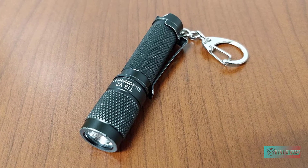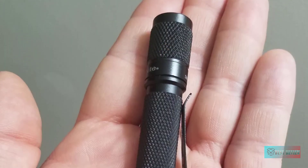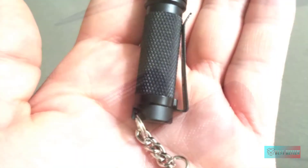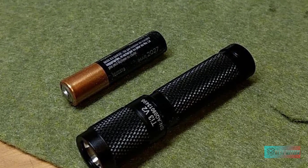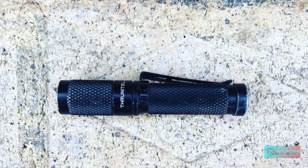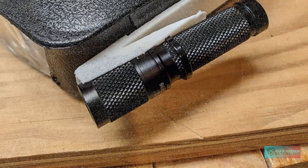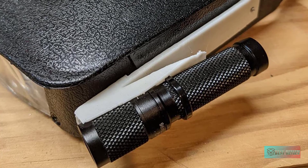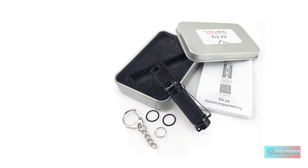ThruNite Ti3 V2 AAA flashlight. The ThruNite Ti3 V2 in neutral white is a portable and rugged carrying torch capable of throwing 120 lumens out to 50 meters from its Cree XP-G2 R5 emitter. A simple twist switch lets you quickly access three modes, including a very useful 0.04 lumen firefly mode, and there is a hidden strobe mode should you need it. The compact 70mm aluminum body is knurled for grip and waterproof to an IPX8 standard. The included case, chain, and clip lets you carry this tiny yet powerful torch however and wherever you want.